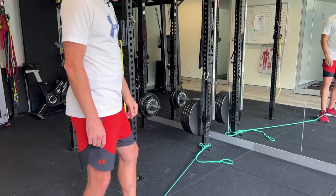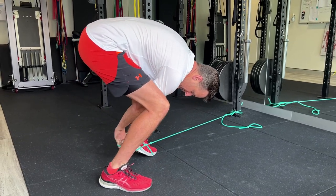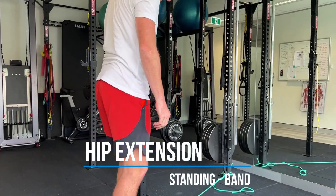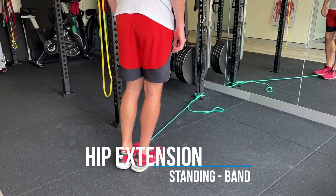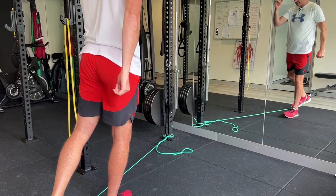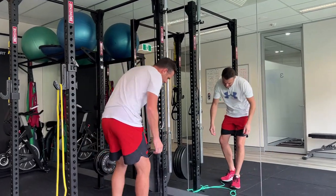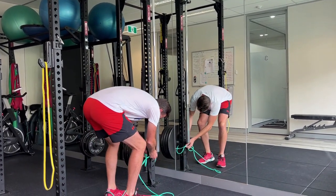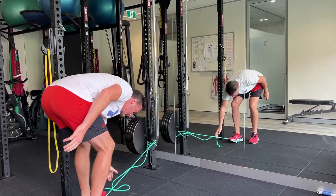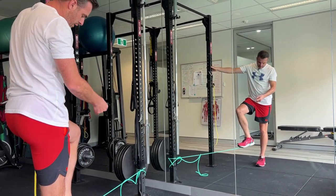Then to do the glute exercise, it's the same movement — you just flip around and put the band on the back of your heel this time. Always use shoes with this because the shoe helps keep it on. From this position, start with the right hand forward and you're going to do exactly the same movement. With this one, put the band attachment a little bit higher so the tension is on all the time — so when you're up here like this, there's still tension there.